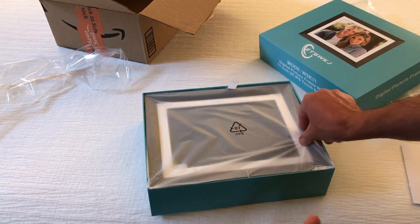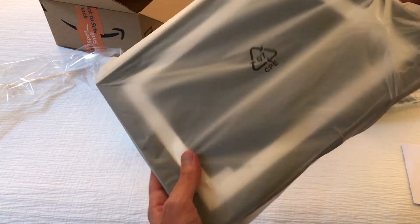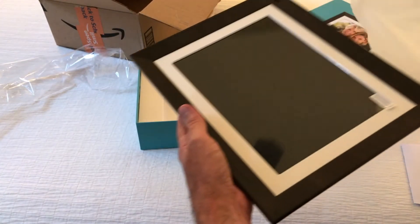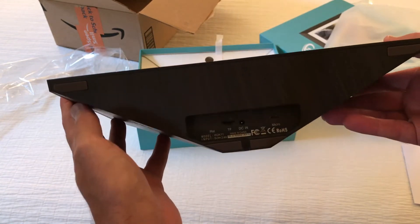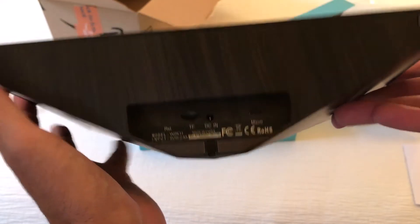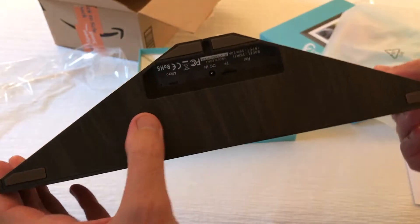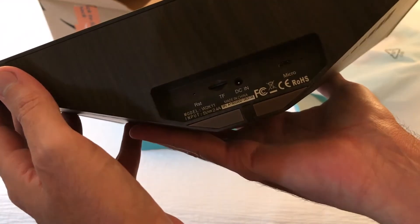Instruction manual. They have a couple of different sizes and styles on here. This is the 11-inch that has a wood grain frame. Very nice. It has 16 gigs of built-in memory, and it can also take a micro SD card in the bottom if you wanted to expand the memory.